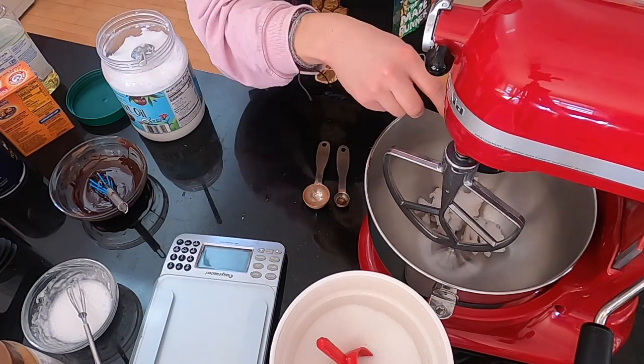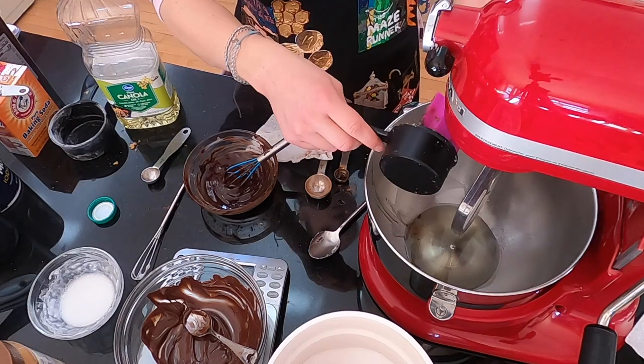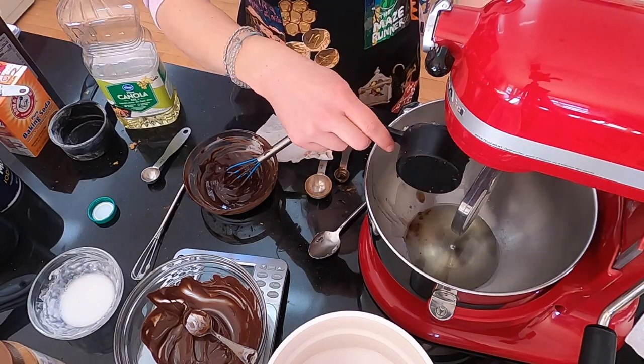For the oil one, use any kind of neutral-tasting oil — canola oil, grapeseed oil. I typically always have canola oil so I used that. Just substitute one-for-one and dump it in there. That one's easy.